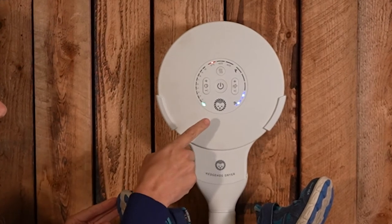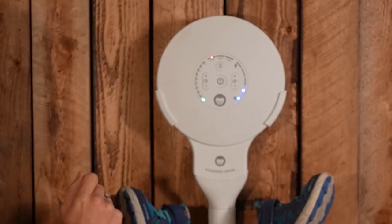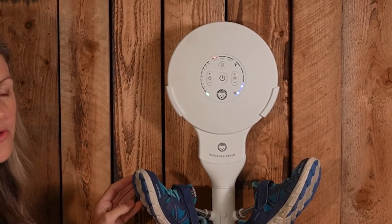We also have five different fan powers. We have silent mode, which is much quieter but takes a longer time to dry, and we also have tornado mode for super fast drying.